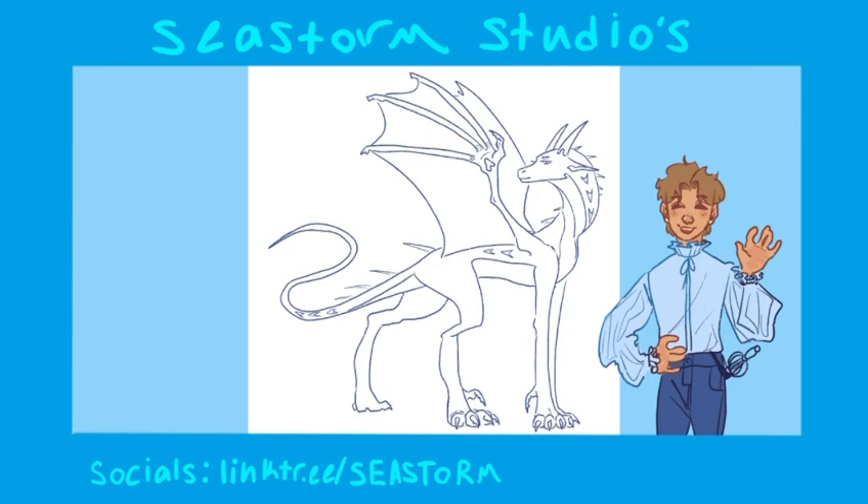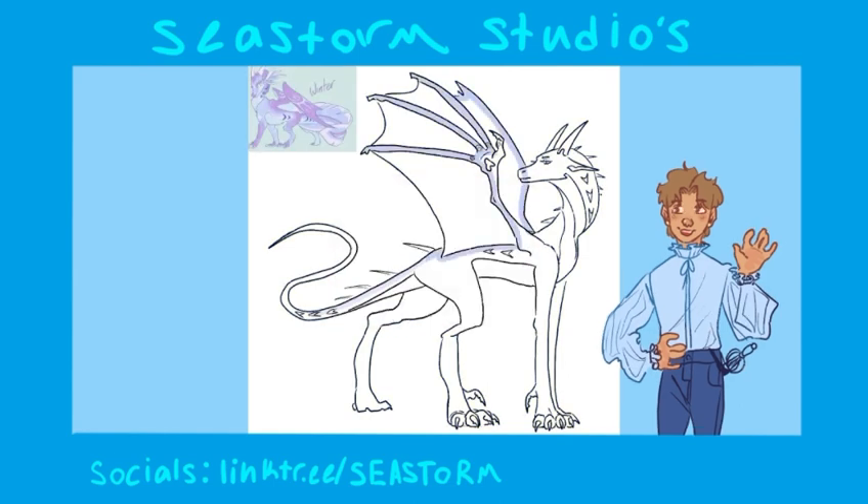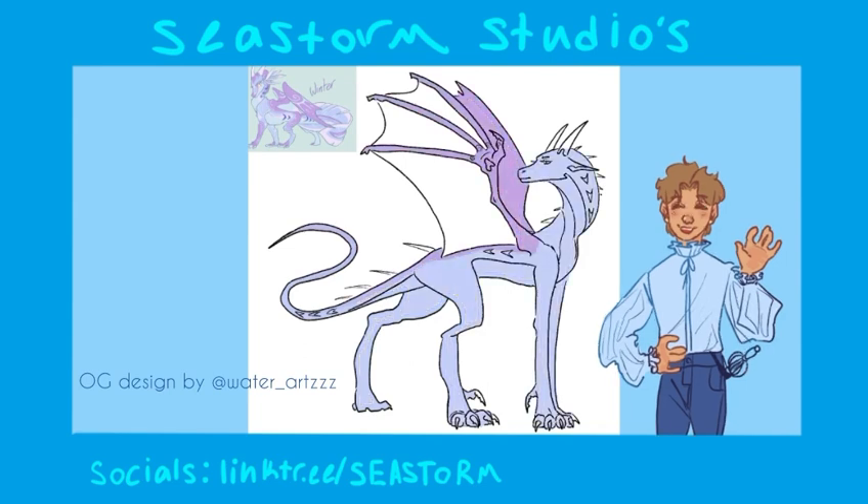I named him Shiver because — see, look there, you can see the original one up in the corner. Original art by Water. I love Water, they're awesome. I love their art, it's super cool. Anyway, go check them out.